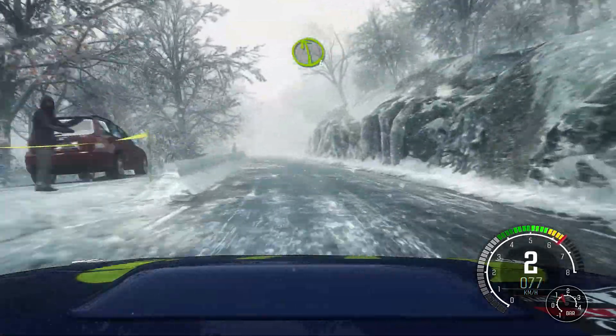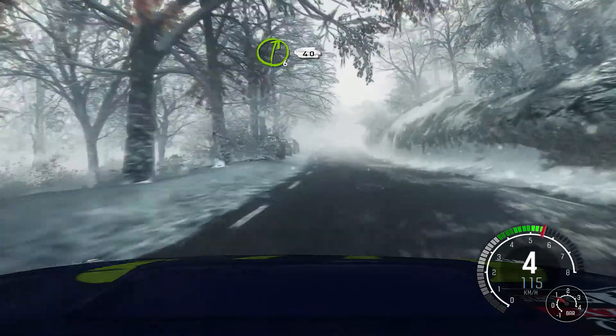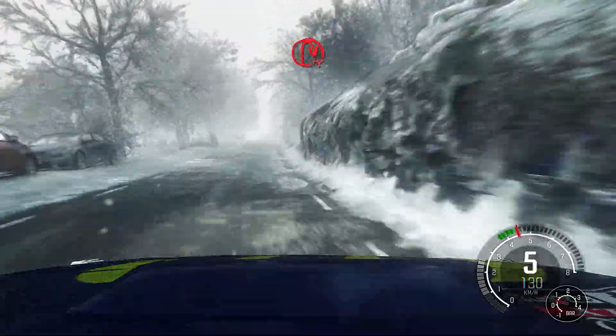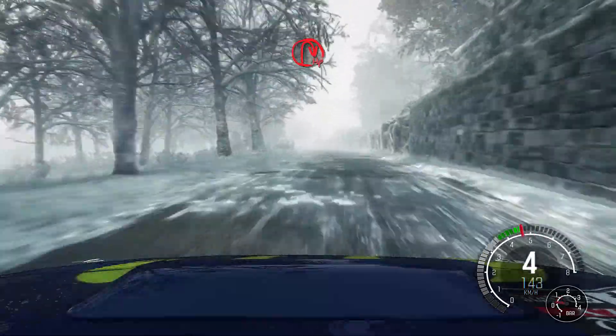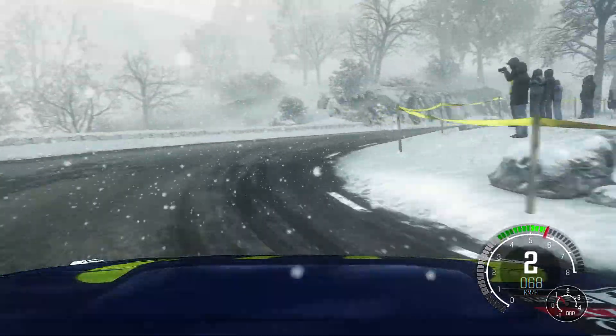Left 6, and right 6, over crest, 40, portion crest, left 6, immediate hairpin right.